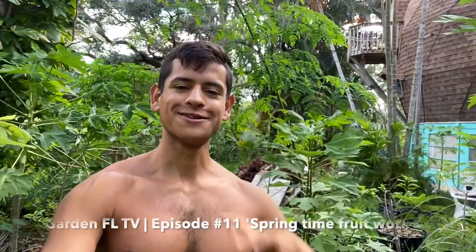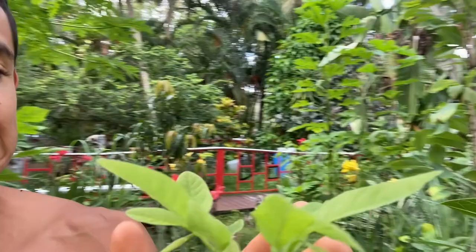Hello everyone, this is Harley from GardenFL and welcome to episode 11 of the Tropical Fruit Gardening TV series. In today's episode we are going to be catching up on a lot of work that we have to do in our garden here in Bradenton, Florida. We've been doing a lot of work at the farm recently in Punta Gorda, but we're going to transition and try to do some work here because we have a lot of stuff to catch up on.